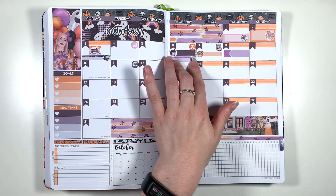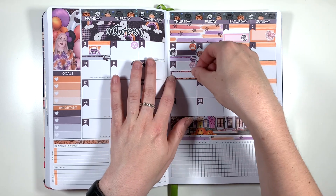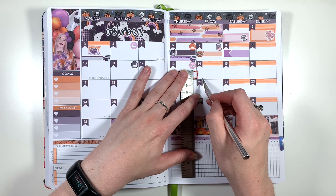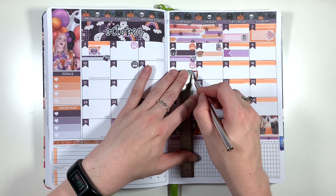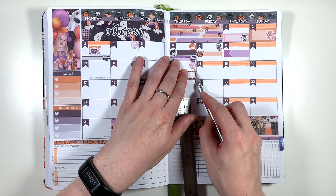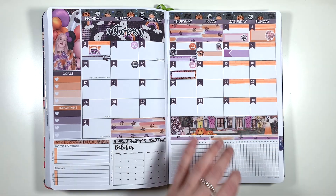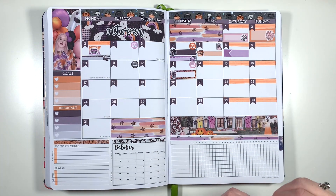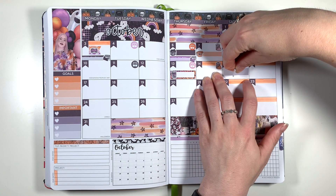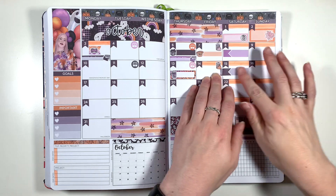Moving on to the second full week of October, I'm marking in my working from home days and then using one of the patterned quarter boxes with a drink doodle from the kit to mark in that we are going to see Frank Turner this evening — and I think this is going to be my first inside gig since before the pandemic, which seems bonkers to me. Moving on to the weekend, I'm marking our bin day using another bin doodle and then my weightlifting class using another regular event label, also from the kit.